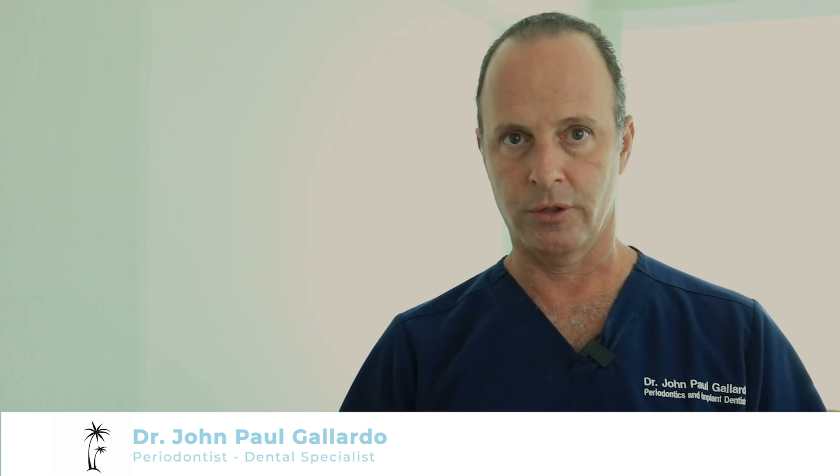Today we're going to be talking about PRGF. That's a type of growth factor protein processing that we use, and it's basically derived from the patient's own blood plasma, which we draw right on the spot. Since most of our cases are IV sedation, we draw the blood right from the IV line, and within minutes our technicians are working on it. Basically, the purpose of the growth factor is to enhance healing.